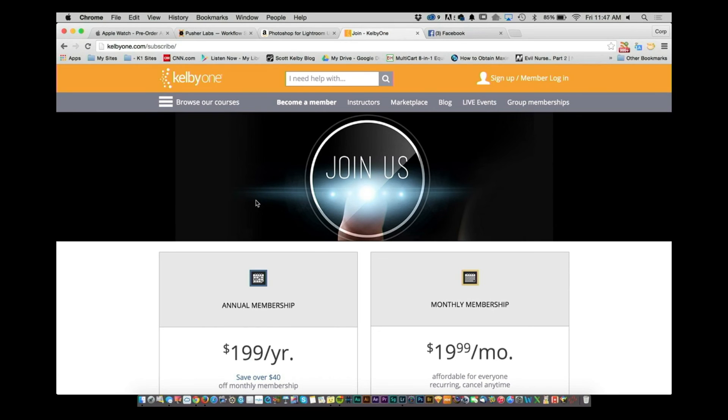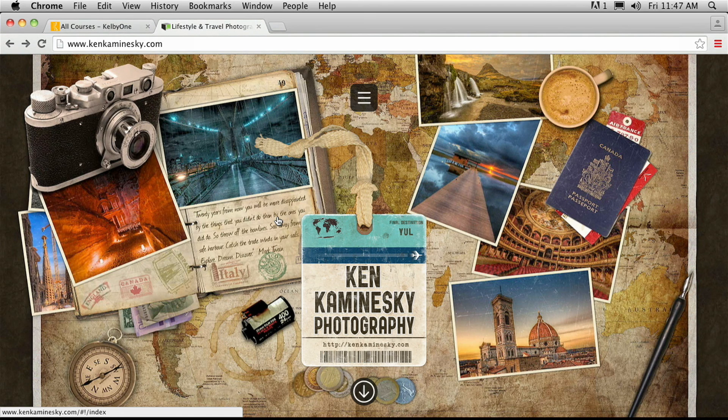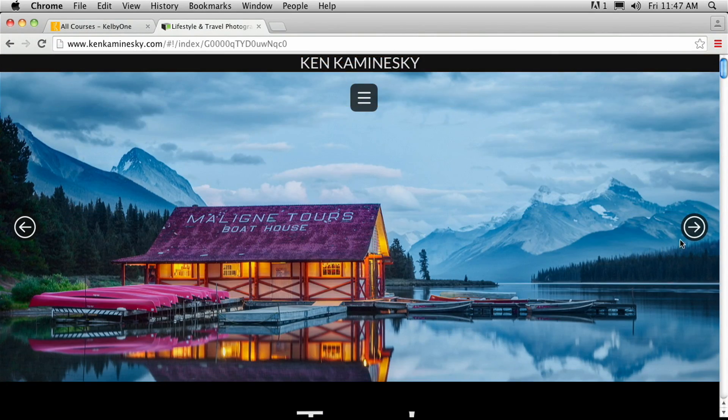We do this show for you guys every week and provide a lot of content. Make sure you go to KelbyOne — where we provide 24 hours a day, seven days a week, the world's best training in Photoshop, Lightroom, and photography. You can take a look at an annual membership or a monthly membership at KelbyOne.com. We always wrap up the show featuring the work of a photographer we admire. This week it's Ken Kamineski, an amazing travel photographer. He's a really great guy with a terrific site — go check it out. Thanks so much for stopping by and we'll see you guys next week here on the Lightroom Show. Take care.